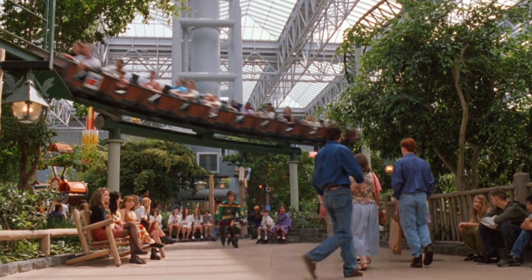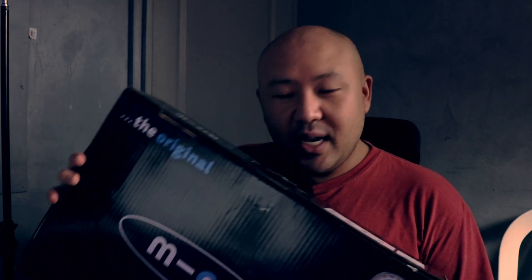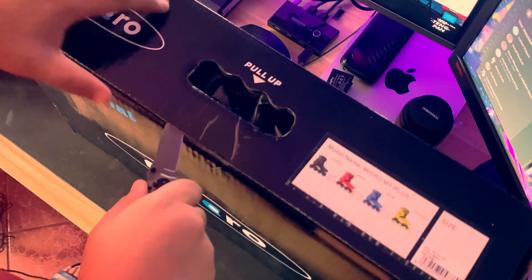It has been more than 20 years since I last had my own rollerblades. Of course, as a 90s kid, we were influenced by the Mighty Ducks and I think the local version here was Roller Boys. Without further ado, let's unbox it — let's get our trusty knife.